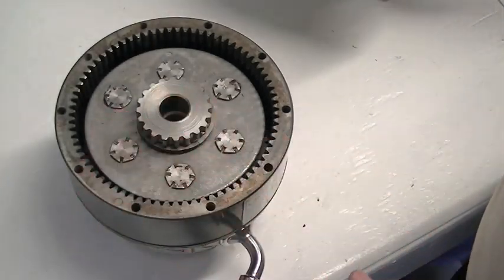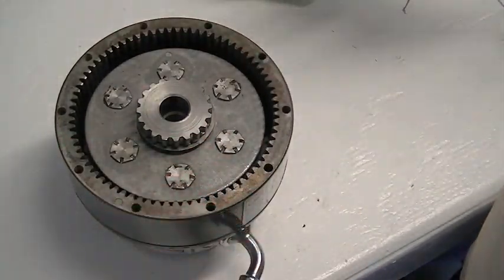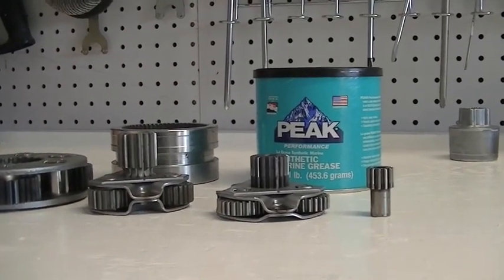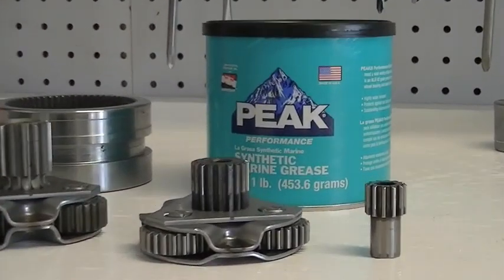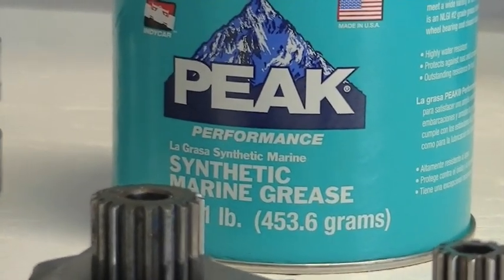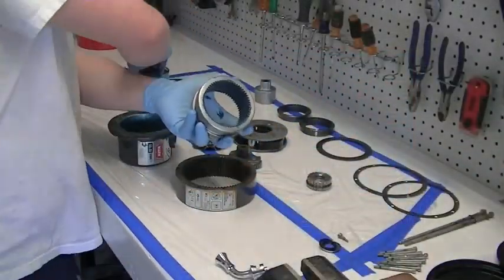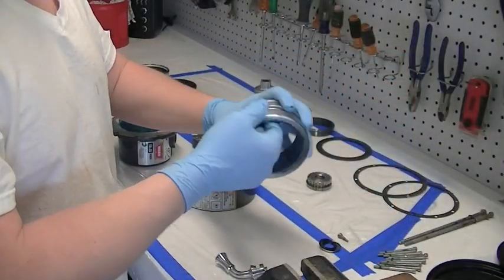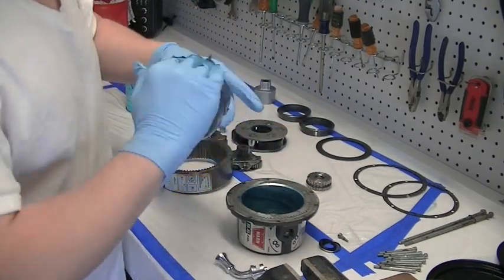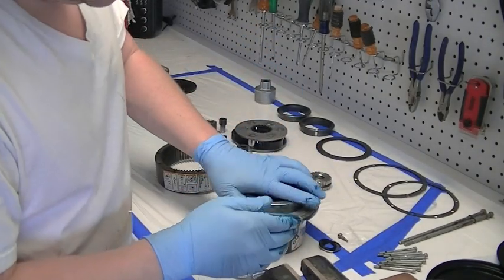I'm going to take this apart and we're going to start greasing everything up, then finish reassembling the winch. For grease, we weren't able to find exactly what Warn uses, so we found this marine grade grease at our local auto parts store — that's what we're going to use to reassemble the planetary housing. The footage has been sped up since we're just putting new grease on everything. This is the slide gear and slide ring — we're just reinstalling that.